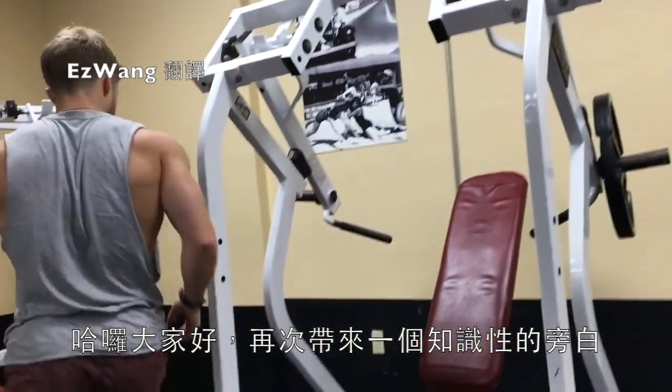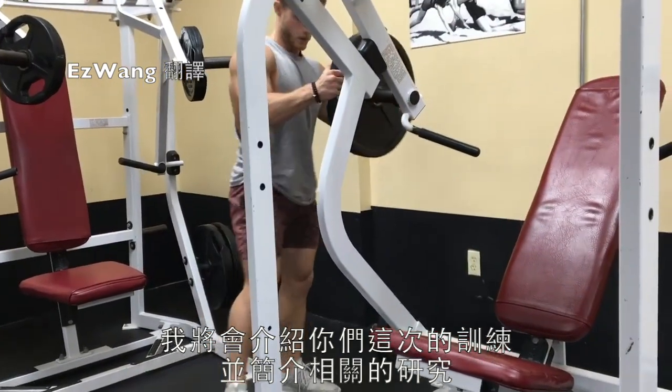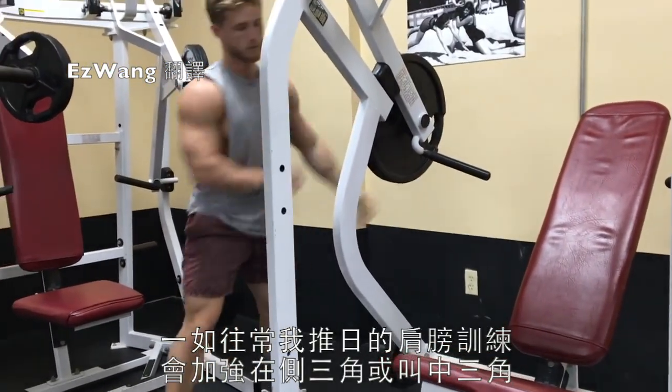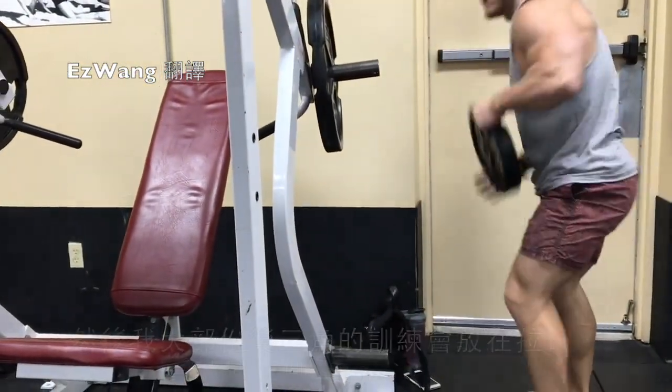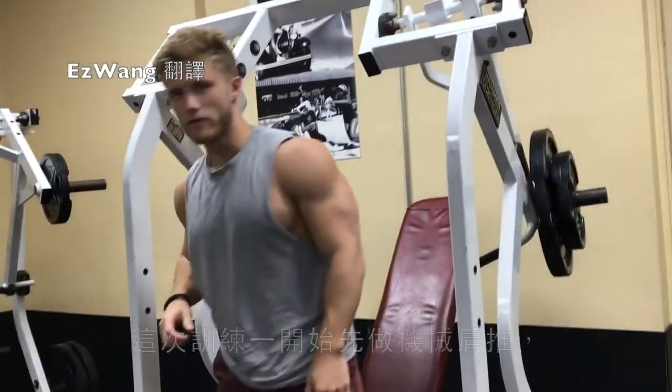What's going on everyone, so I'm here for another informative voiceover and what I want to do in this one is just take you guys through this workout and touch on some of the relevant studies along the way. As usual with my shoulder training on push days, I really try to emphasize the side or lateral delts, then I'll put the majority of the rear delt focus on my pull days.